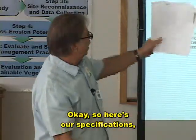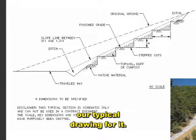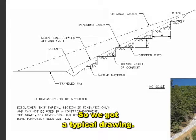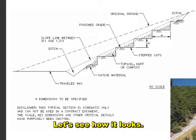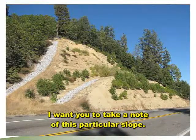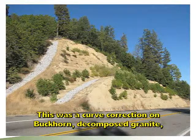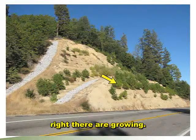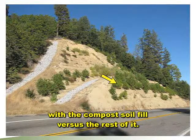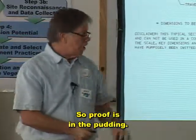Here are our specifications and the typical drawing for the step slope. I want you to take note of this particular slope — this was a curve correction on Buckhorn, decomposed granite. But look at how well those pine trees are growing right there. That happens to be the area that was treated with the compost soil fill versus the rest of it. Proof's in the pudding.